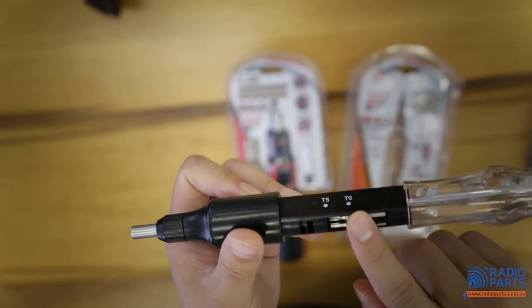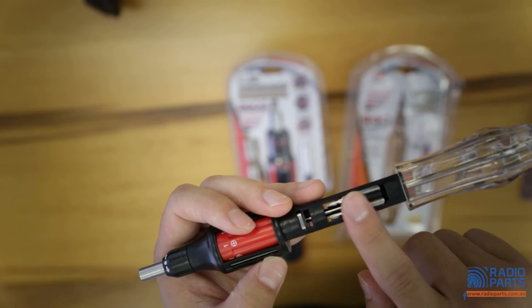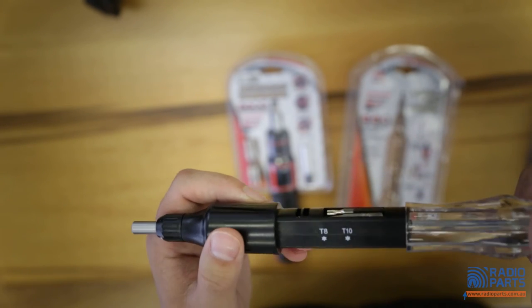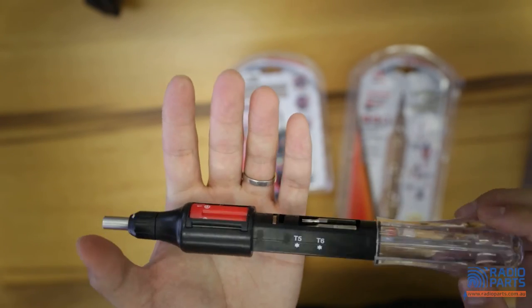You also have two more extra tips hiding in the handle — there are T5, T6, which are the star-shaped ones, and T8, T10, the star-shaped ones as well.